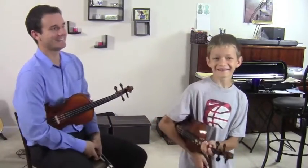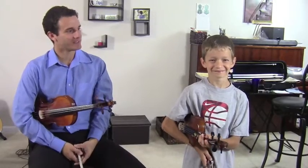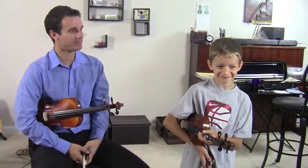Hello students, Michael Sanchez here with Dani. Dani just got back from camp. Tell us about your fun experience at camp.